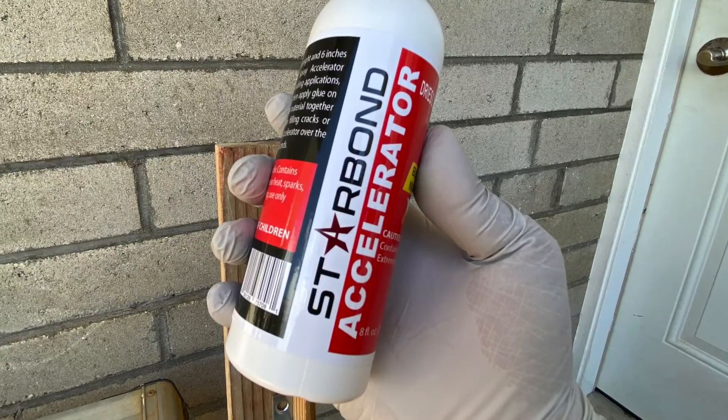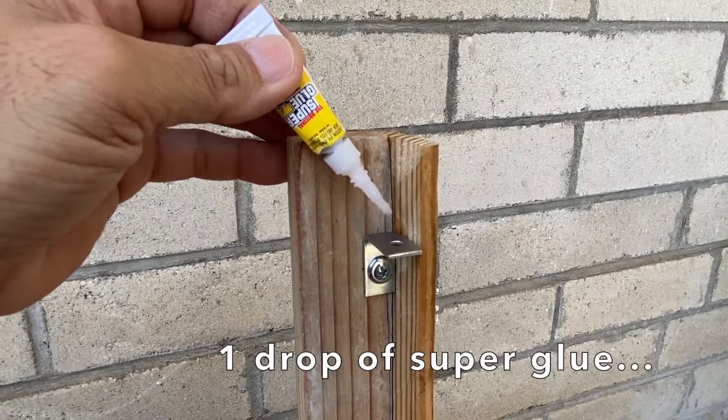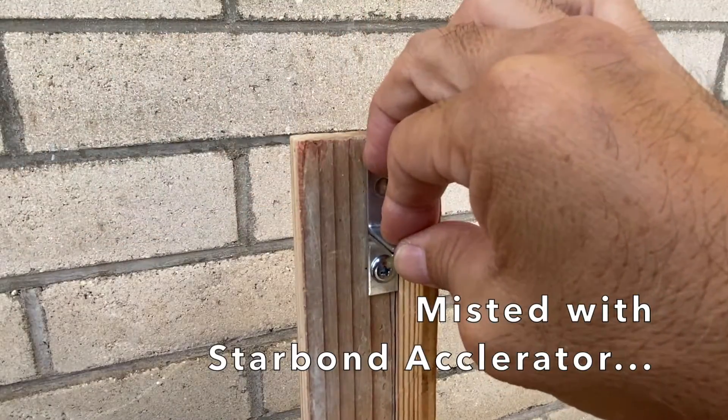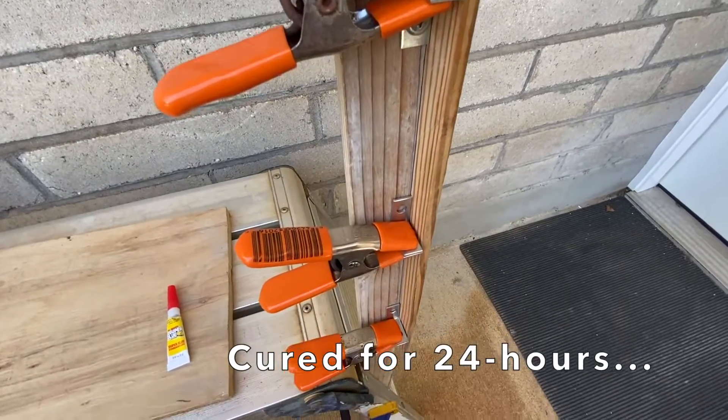Let's compare the strength of super glue and super glue accelerated with Star Bond accelerator. A single drop of super glue placed on a corner bracket, another corner bracket misted with Star Bond accelerator, and both clamped together. Three samples made and cured for 24 hours.